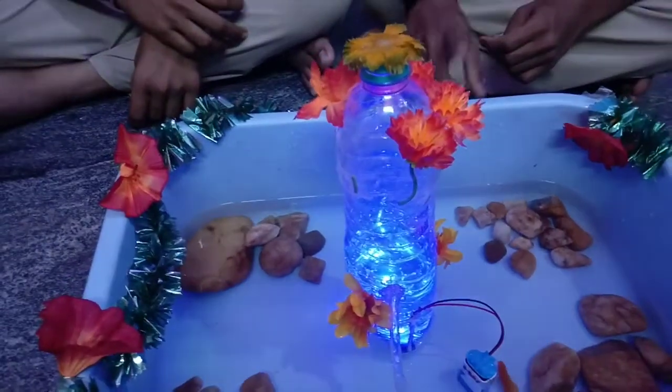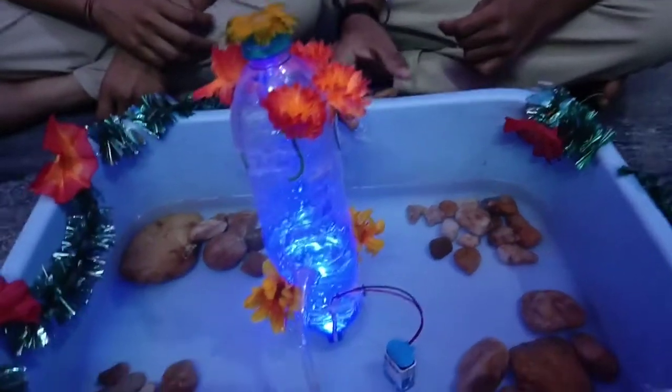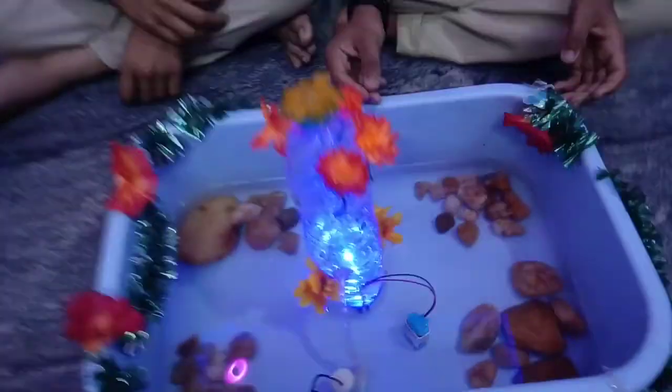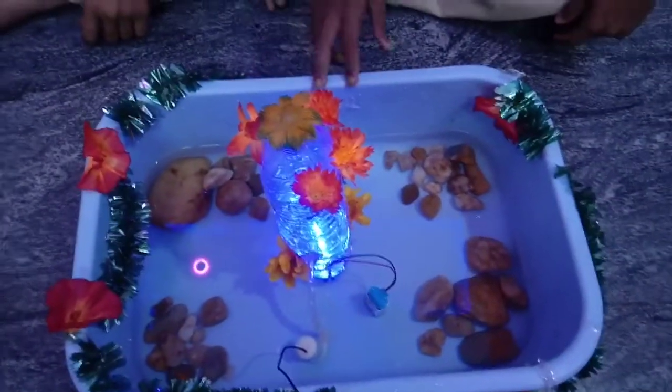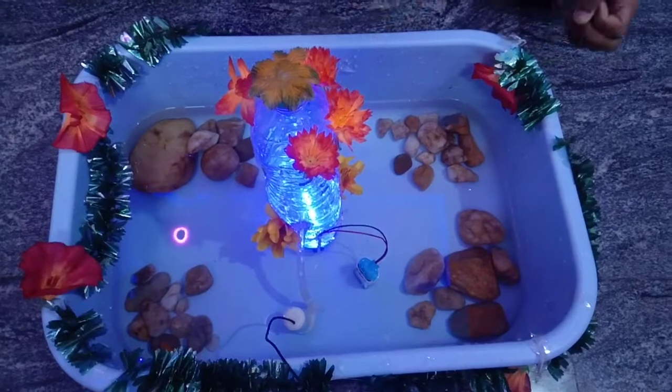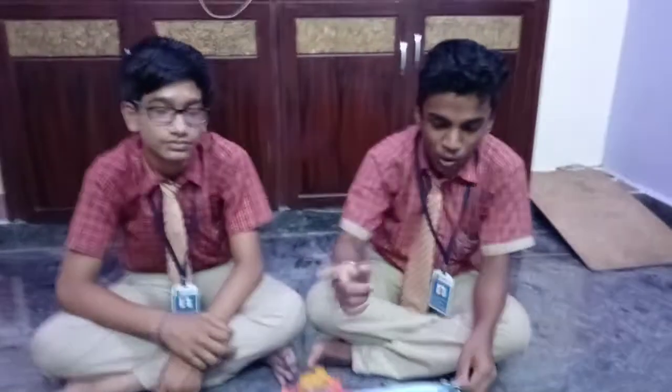First, the process: we should take a water bottle, take some flowers, cut them, and keep them there. Next, we should take some LED lights, join them there, keep them down for a battery, and make a hole for the bottle.